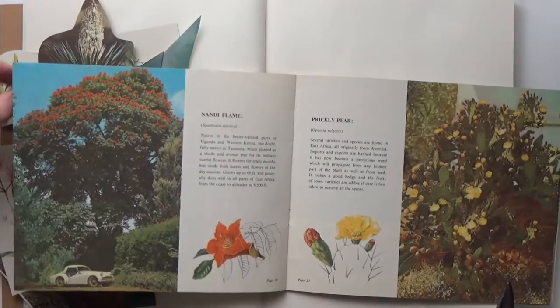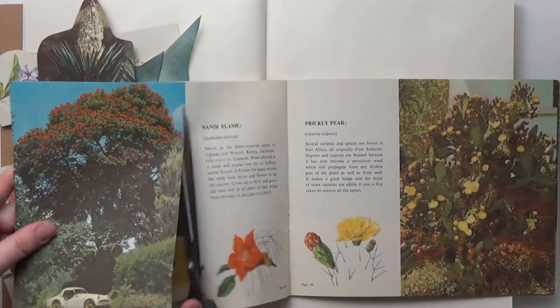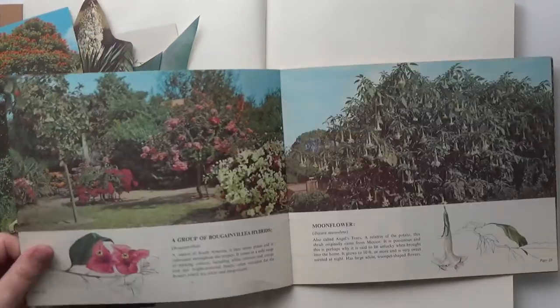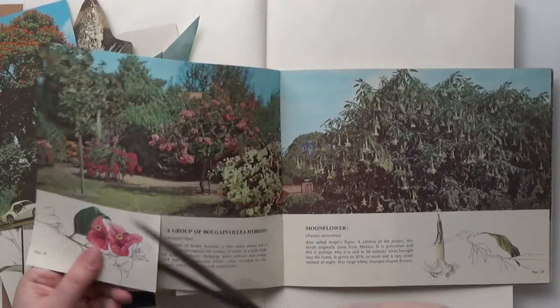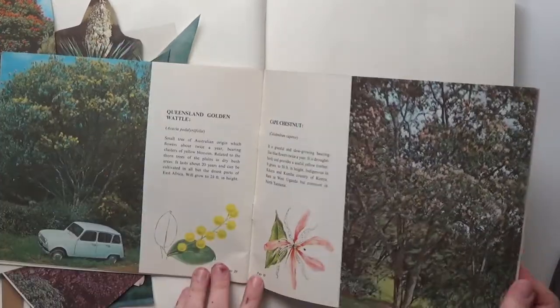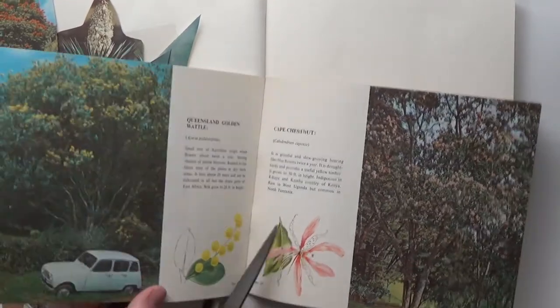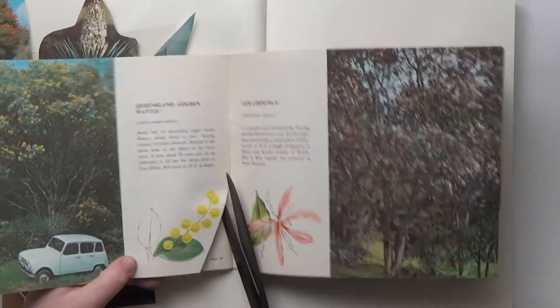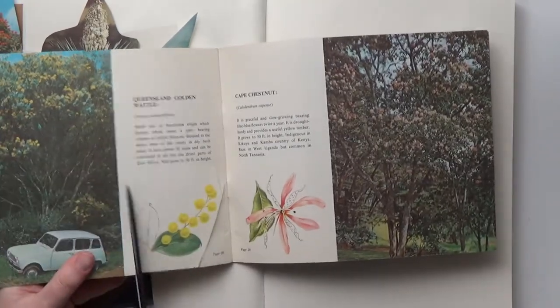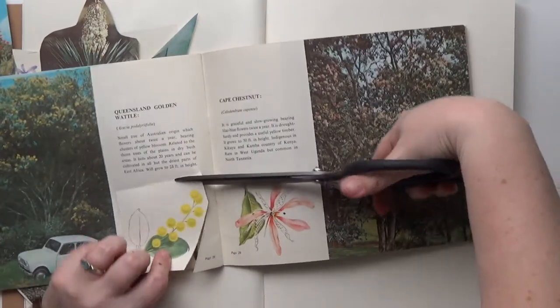For sourcing books like these, I definitely recommend library book sales, estate sales, little free libraries, yard sales, thrift stores — absolutely anywhere where you can find quirky old books. And to be honest, I am not really a florals person in general. I don't paint florals or work with flower imagery for the most part, but I couldn't resist these images. They were just so appealing to me.